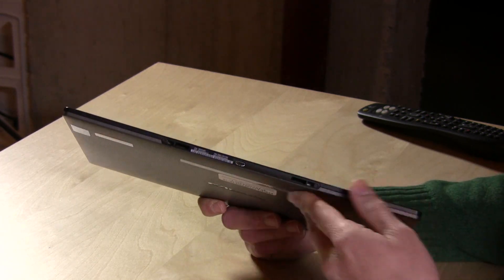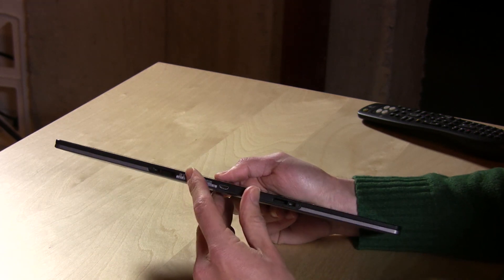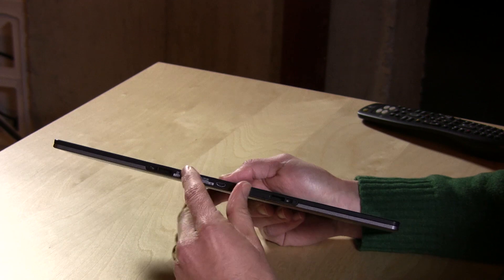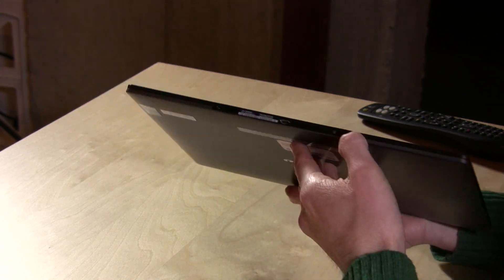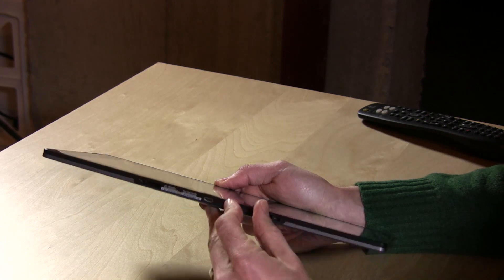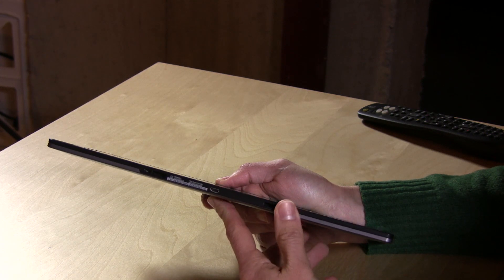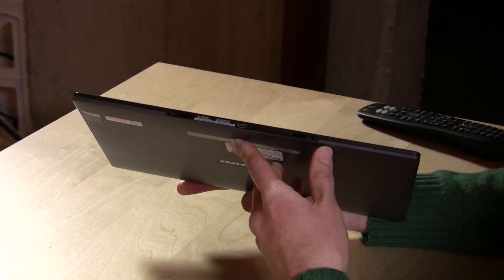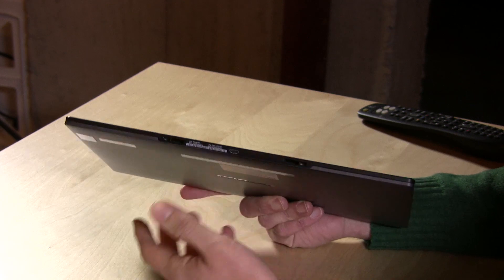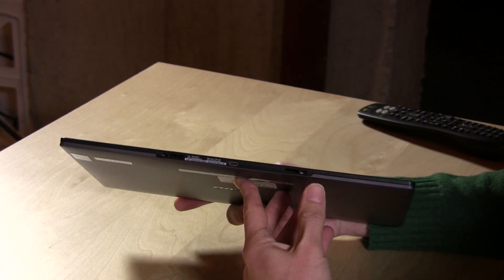One thing you can do — and this is where the price tag begins to add up — is get a keyboard dock that Lenovo makes specifically for this device. It locks into these little holes and plugs into the USB, allowing you to stay on power but also giving you another USB port or two for other devices. That USB keyboard also has a battery on board, so it'll charge up the tablet and kind of act like a battery booster as well. That's pretty neat, but it adds cost.